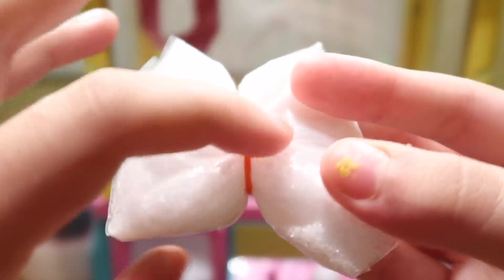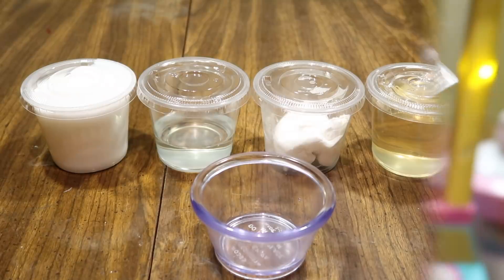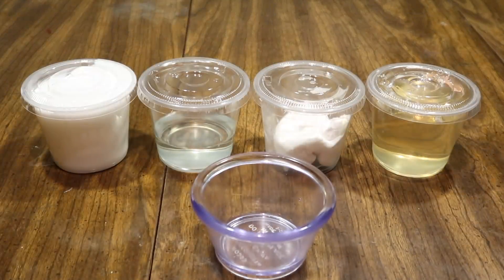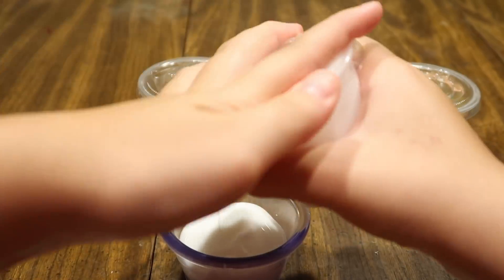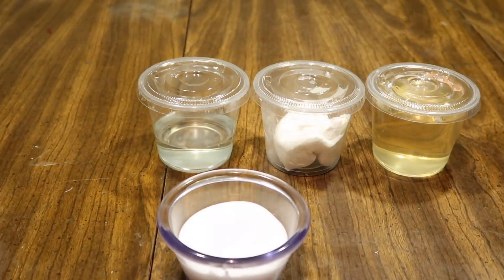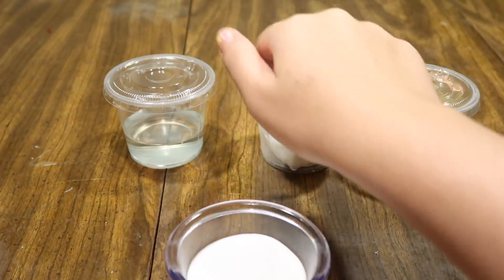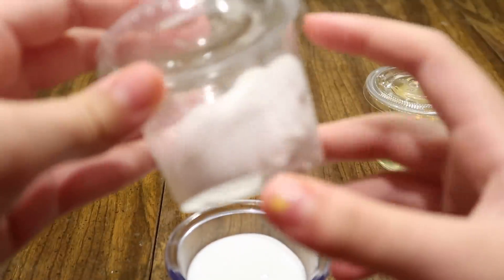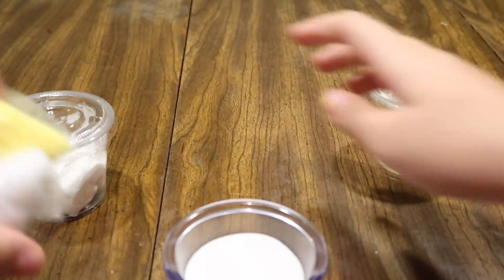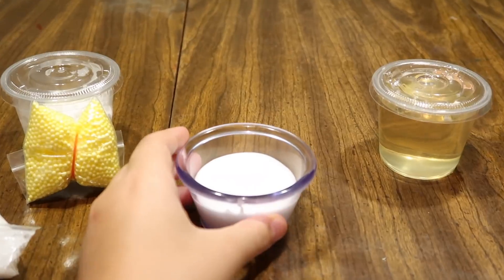Here's everything I won from the claw machine. Now I'm going to add white glue into the little cup — it looks like milk. I'm going to do eeny meeny miny mo with the soap or the Daiso clay to pick one. We picked Daiso clay, so that's another thing I'll add in. Here's everything I'm going to add and now I'll fast forward while I make the slime.